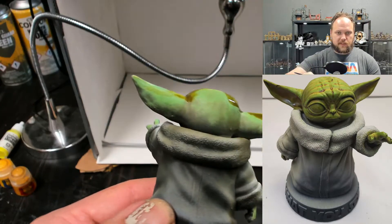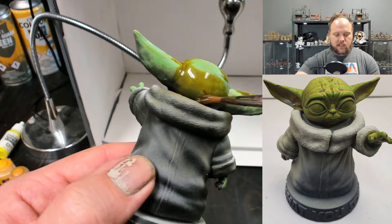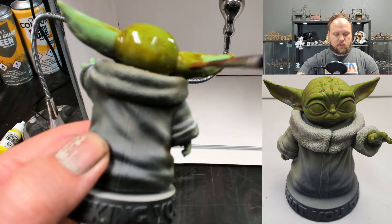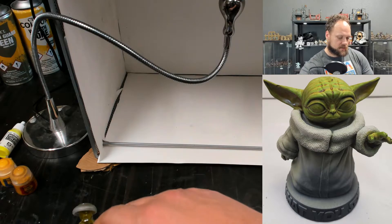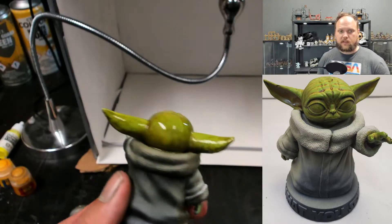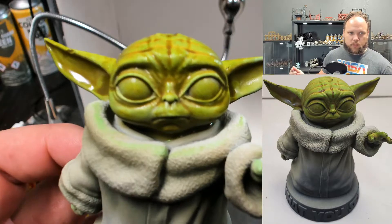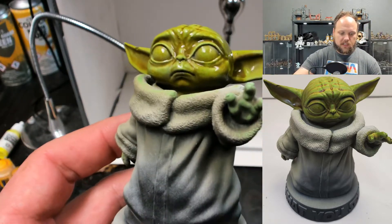You see all that roughness that we left before? When we run this over it, it just kind of blends together and it's really smooth — not super smooth, but smoother. Once this dries that's really just going to look interesting. With this stuff, don't bite off more than you can chew — we need to wait a second and see if the contrast is pooling up too much anywhere.